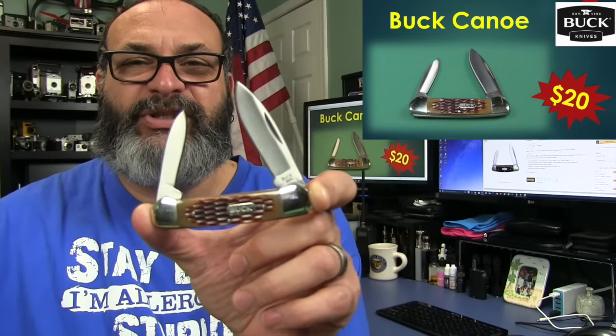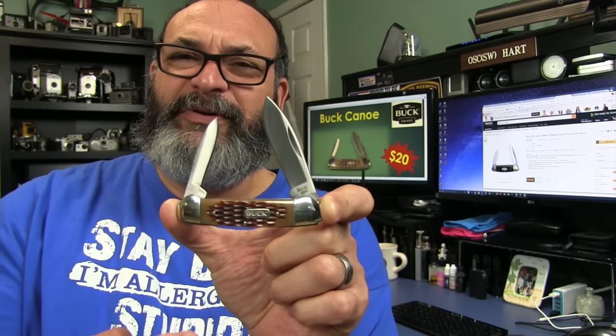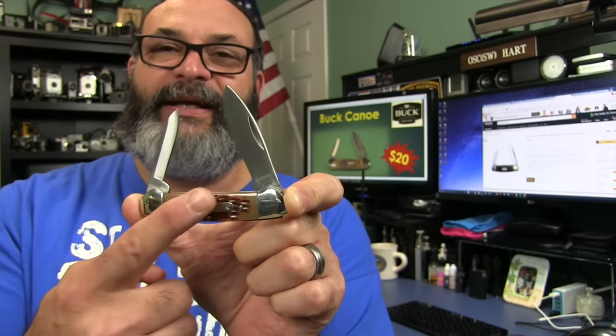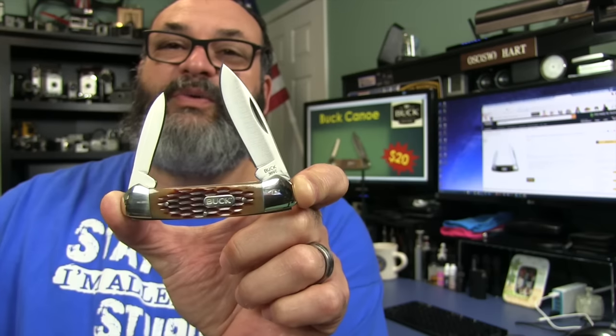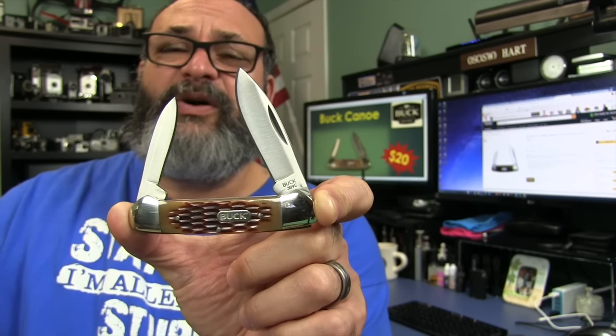There are various variants of this knife. This one is actually a little harder to find — I can't find it anywhere on the internet right now. It has these scales that look like bone or stag. The most common one out there right now is the one made out of wood. You can get these for about $20, not too expensive at all.